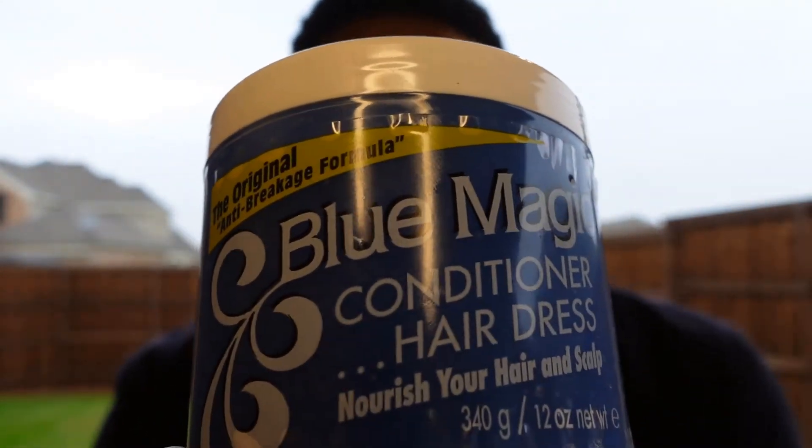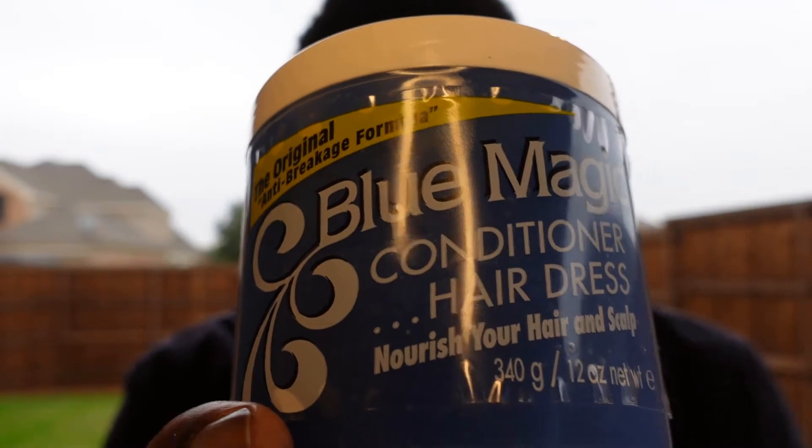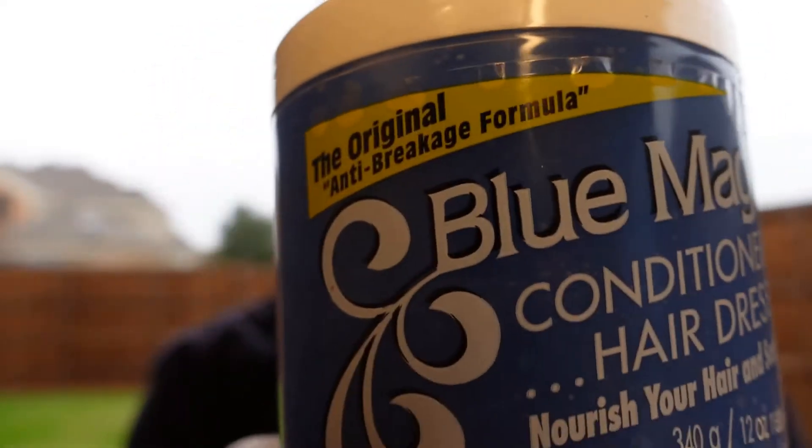Thank you for tuning in to the Law Nation film session. I even put this on my beard — not a whole bunch of it, just a dime size — right when you get out of the shower. Make sure the beard is clean. I put Blue Magic on my beard. Make sure your hair is dampened; I suggest it be clean. Use a warm towel to pull out all the dirt.